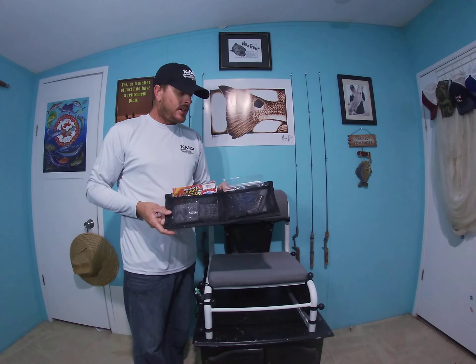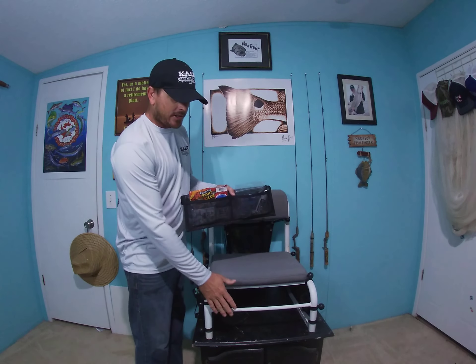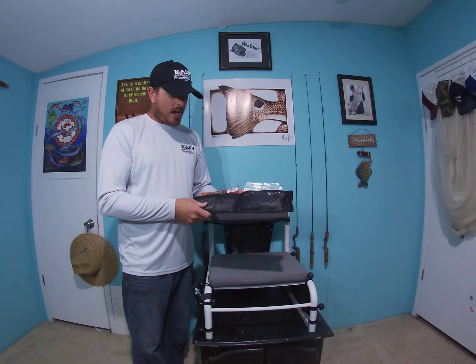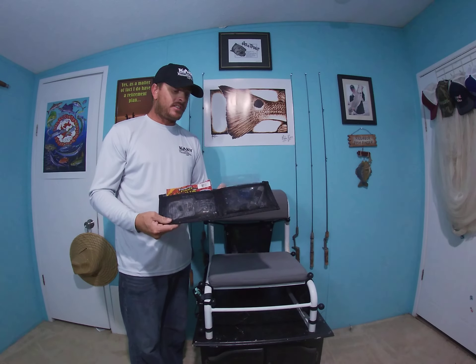So I came across this product from Ancient City Outdoors. It's a front storage pouch and he makes them specifically for the Kakus. He's got some other products too that work on other kayaks, but he's a Kaku owner himself and he wanted to have front storage, so he came up with this idea. He has a company — it's Ancient City Outdoors.